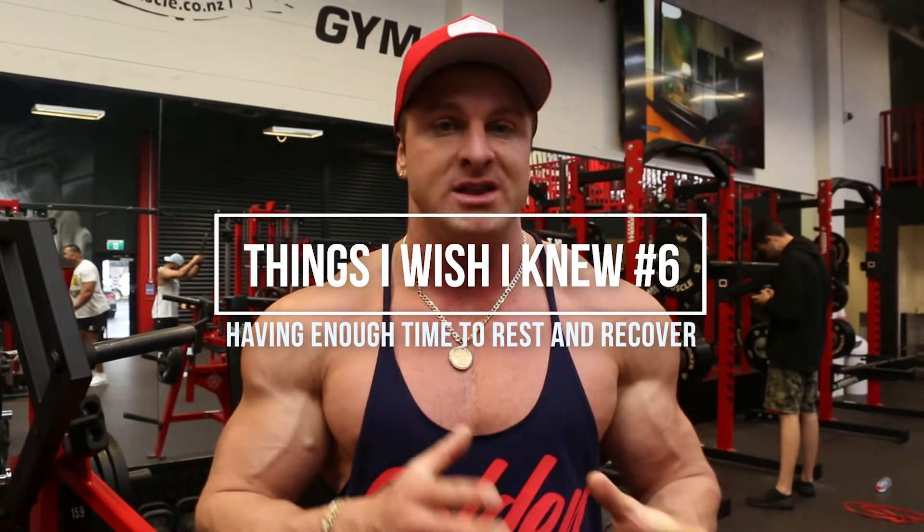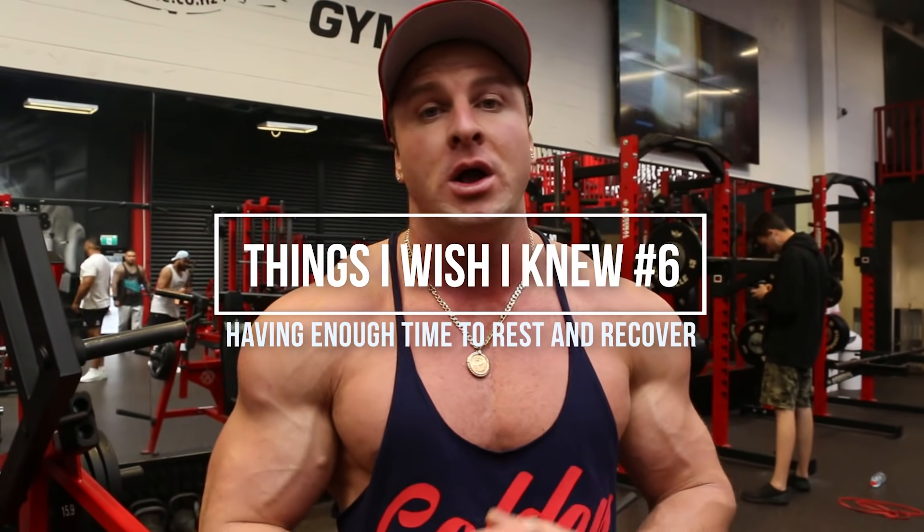The sixth thing I wish I knew before I started lifting was how important rest and recovery actually is for muscle growth. When I first joined the gym, I was training each muscle group maybe three or four times per week. Little did I know that was actually detrimental to my gains. Muscle doesn't grow when you're in the gym — when you're in the gym you're breaking down muscle tissue. Muscle grows when you are resting and recovering. Now I only train each muscle group once per week, with abs and calves twice. More is not always better — the muscle needs time to rest, recover, grow, and adapt.